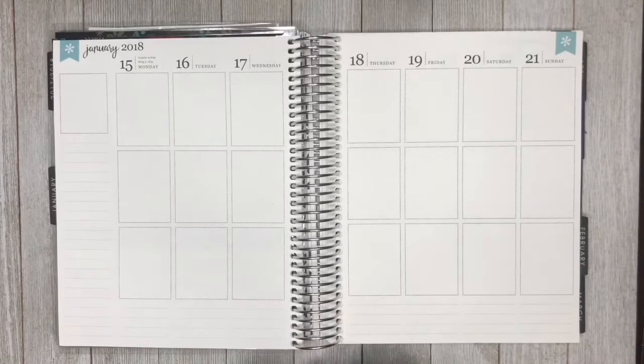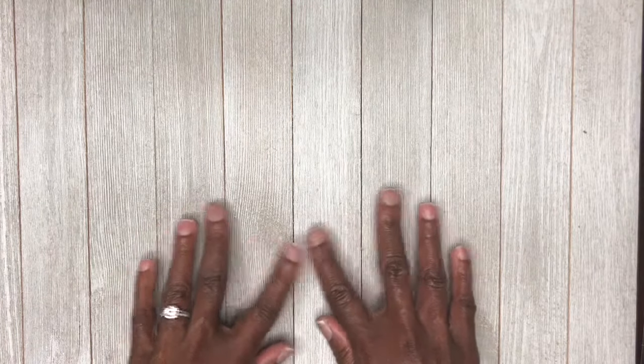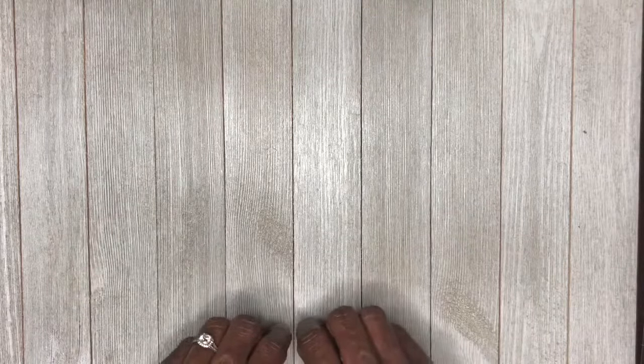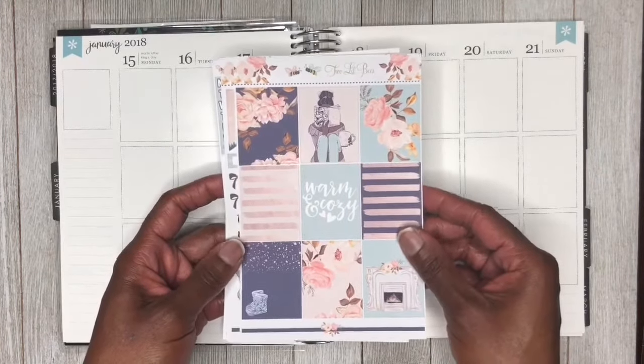Hey y'all, it's Lisa here, and welcome back to another Plan With Me. This week we're going to be planning for the week of January 15th through January 21st. But before we get started, I want to show you guys the brand new background. I was in Walmart one day last week and they had these little backdrops on display — for the purposes of wall art — but the minute I saw it, I knew I wanted it as a background because I have been wanting a white-washed wood background for the longest time. So when I saw this, I immediately put it in my cart. Let's get back to the plans.